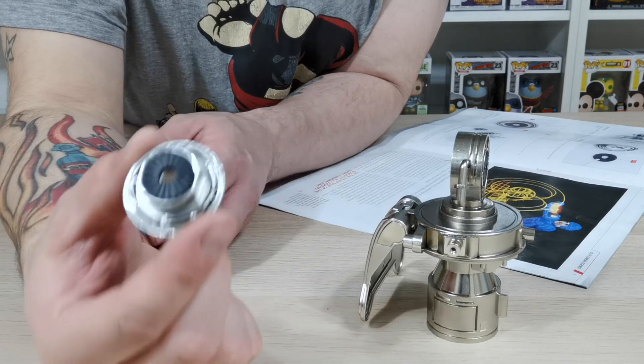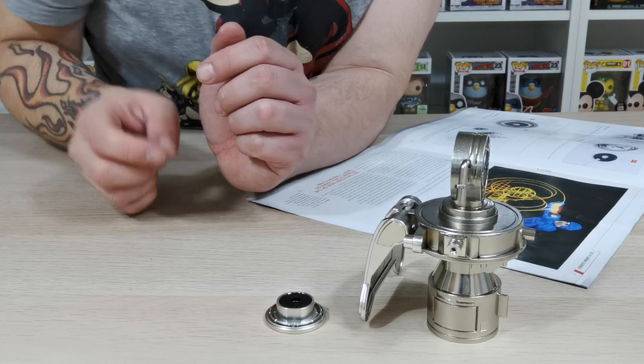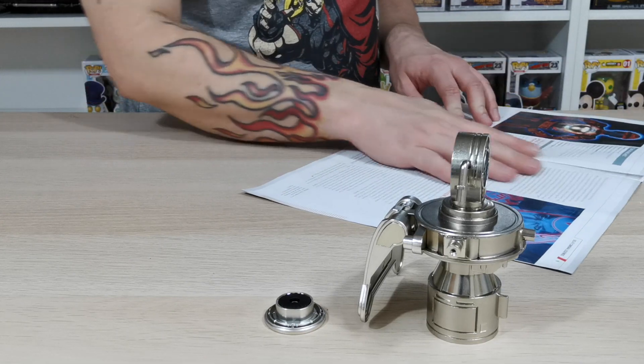That is the stage we are at now and that is what it should look like — it should have the grated bits on the outside just like that. We'll flick through the magazine; it's just got a bit about Tron in there and won't say too much.